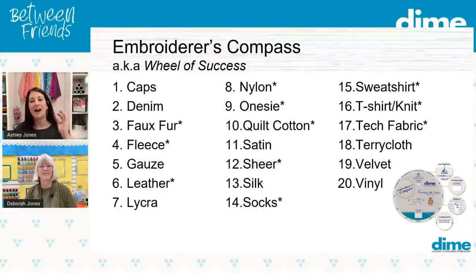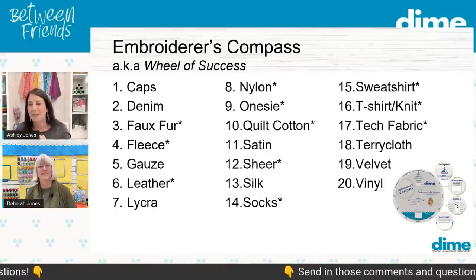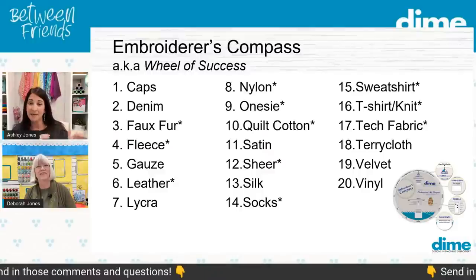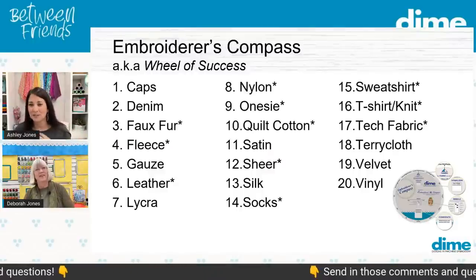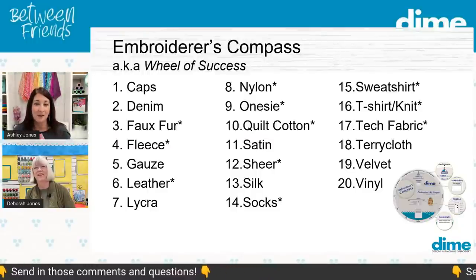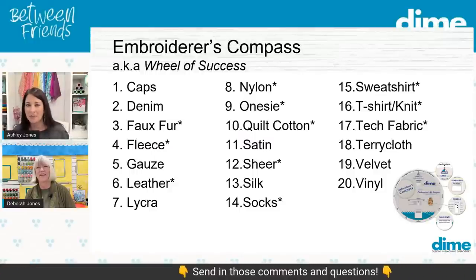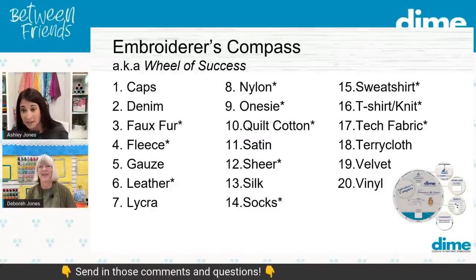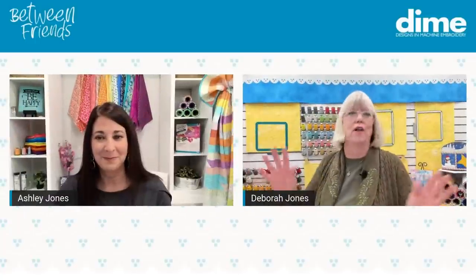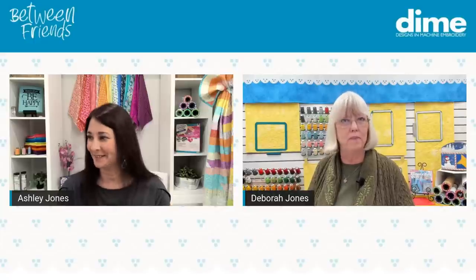If you're just joining, we're playing a game with the wheel of success — put a number in the chat for the next fabric you want to learn to stabilize properly. Carolyn started with number two for denim. I also see velvet, gauze, terry cloth, and quilting cotton. I think quilting cotton is one a lot of people struggle with, because today many people want to put machine embroidery on their quilts — maybe they want to quilt around an embroidery design.